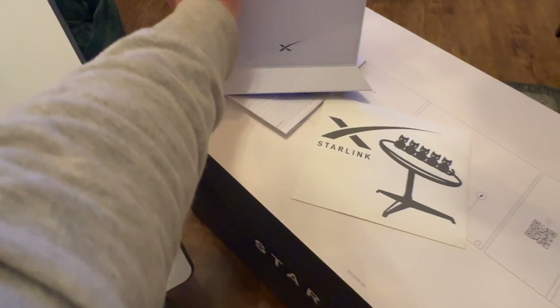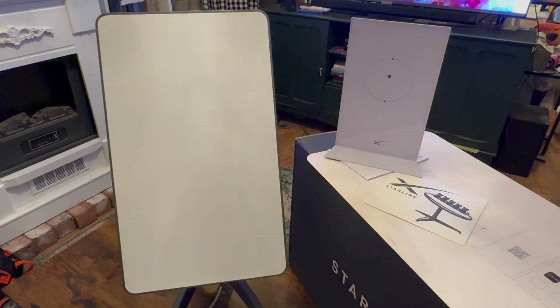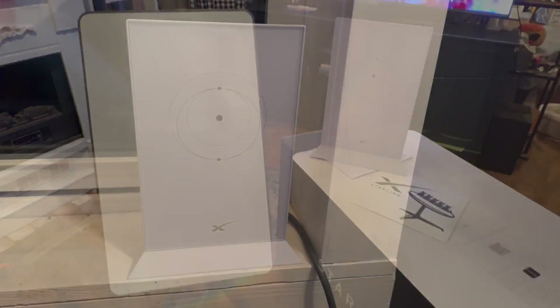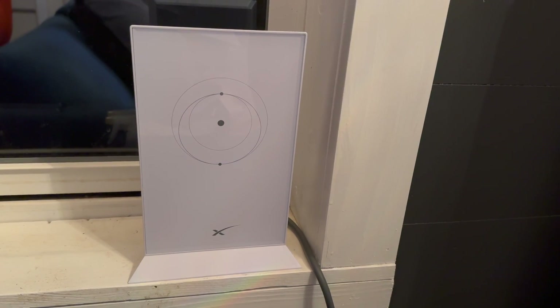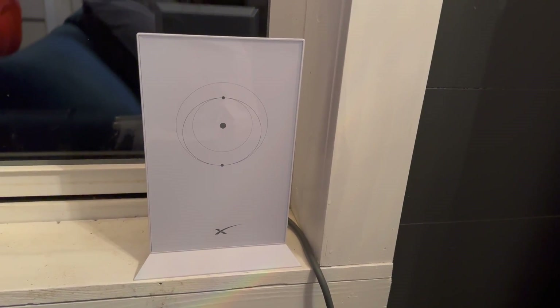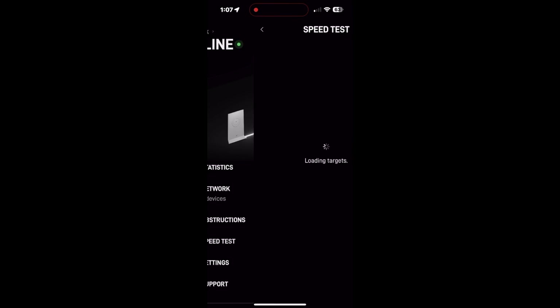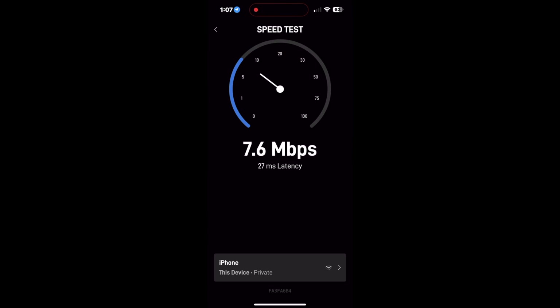You'll plug the cable into the bottom of the router, then plug the router into power and your Starlink will boot up. Once everything is plugged in and online, everything else happens within the app — you don't have to adjust your Starlink unless you're experiencing obstructions, and the app will tell you that. The app can also walk you through all the different scenarios for setting it up best, including placement.